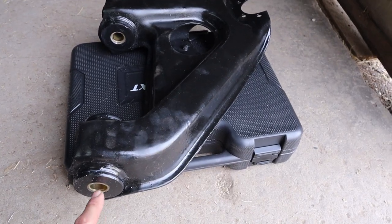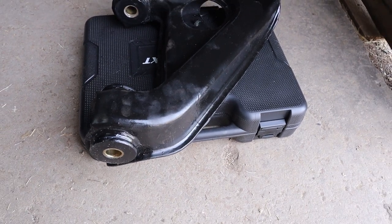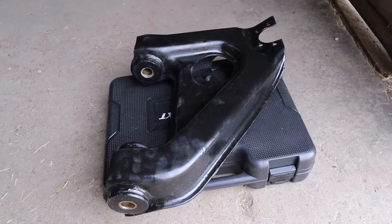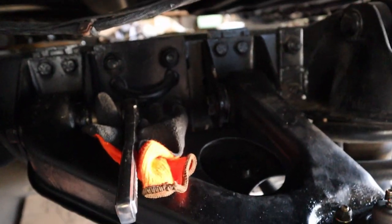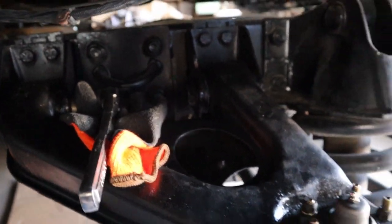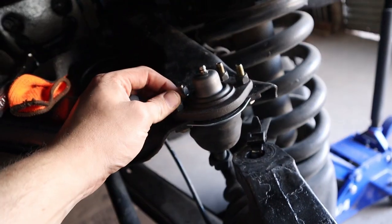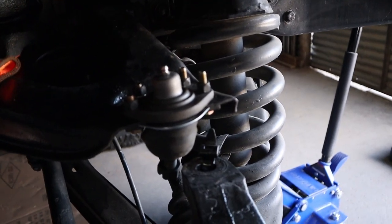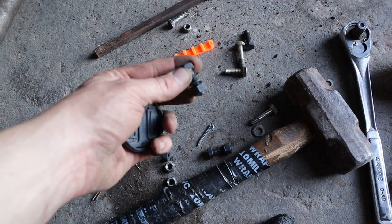We got the bushings all in place and went ahead and put our sleeve on the inside too — same method, push it in. Now I got fingerprints all over the control arm but I can wipe that off later. It was a pain to get back in, but the control arm is back in. We also have our ball joint bolted up and torqued down. I need to torque down the control arm and then go ahead and put it back into the hole.